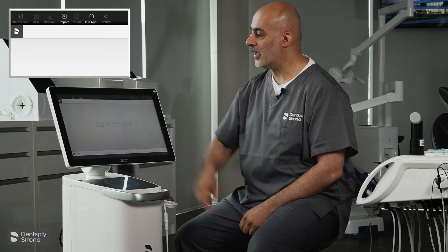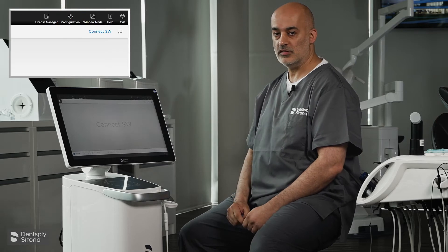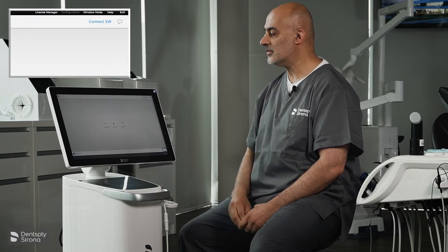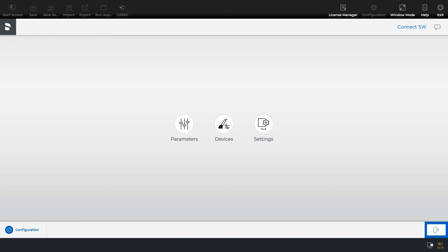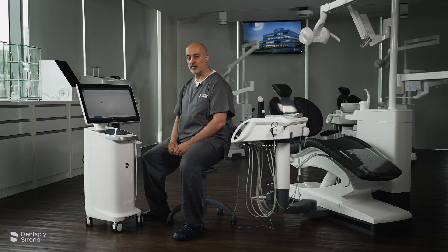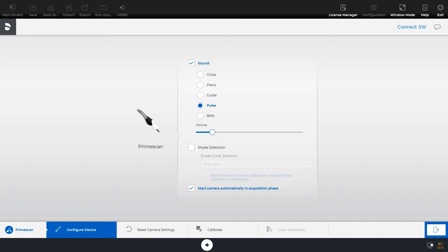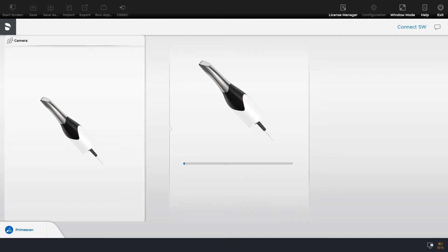We select the Dentsply icon in the top left of the screen and you have the configuration selection. We press that. You have three choices: parameters, devices and settings. We select devices and then Prime Scan. You have three choices at the lower end of the screen: configure device, reset camera settings and calibrate. Let's select calibrate.